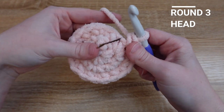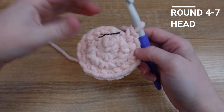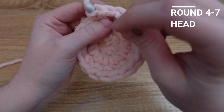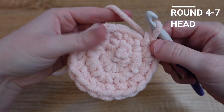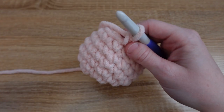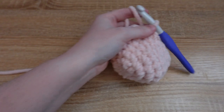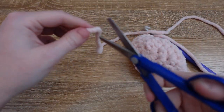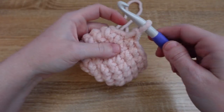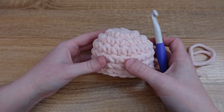Once you finish row three, we're going to move on to row four, and rows four through seven are actually just single crochet all the way around for each row — we're building the height on the alpaca's head. To finish off the head I'm going to slip stitch to the first stitch of row seven, then cut a long tail with my scissors and pull this stitch through. We'll come back to this later once we make the mouth and the ears.